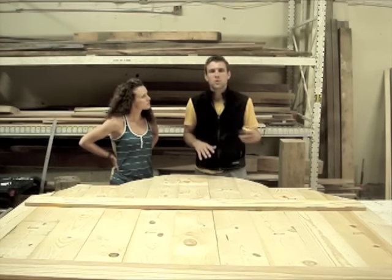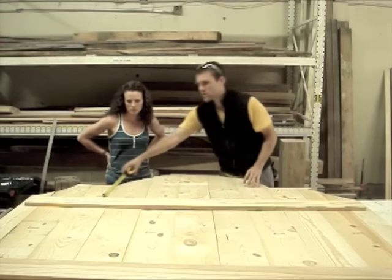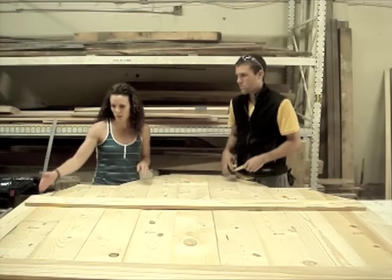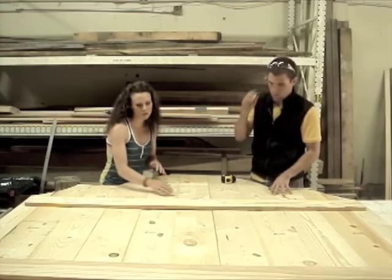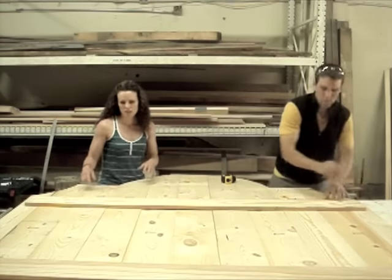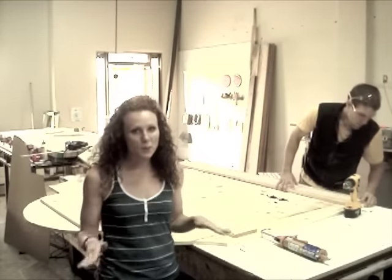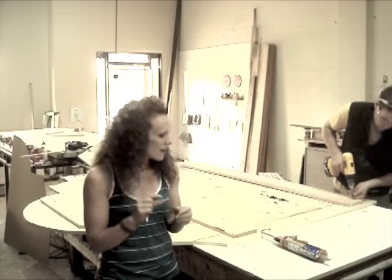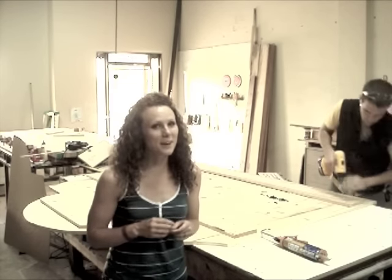Now that we have the shape of our headboard cut out, we've flipped it over so we can attach the stringers. They're going to support the headboard and make sure we have a nice tight structure. We've measured down 14 inches from both sides to make sure that the stringer is even, and that way when we go to hang the headboard, it'll be a lot easier. You may notice that the stringers do not go all the way to the end of the headboard — this is so when it's finally hung and you stand to the side of the bed, you can't see the supports. We've drawn a line at the top and bottom of the stringer so we can remove it, add some liquid nail for a tight bond, and then screw it in using inch-and-a-quarter screws so they don't come through the front side.